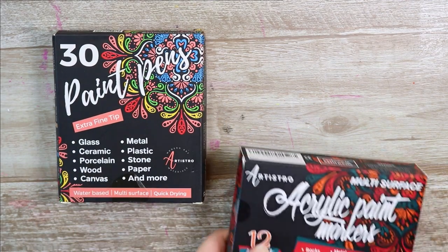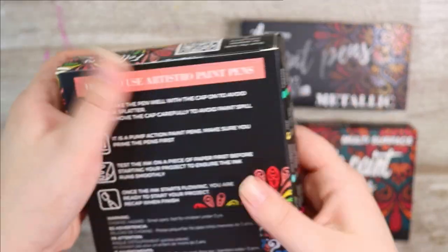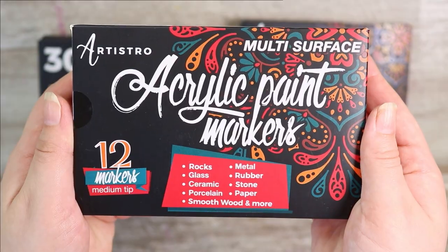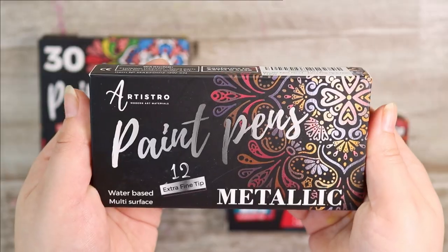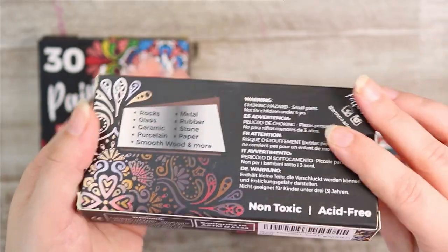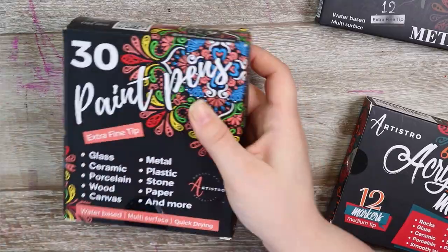Hello everybody and welcome back. Today I have discovered a new Posca pen alternative and it goes by the name of Artistro. I have three packs here to try out and they include a nice metallic set, a medium set, and a set of extra fine markers — there are just so many markers in this and I can't wait to try them out.